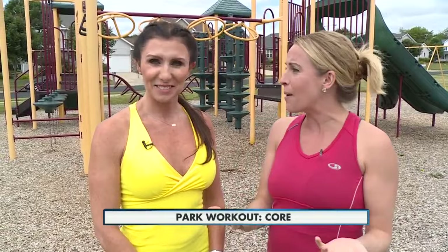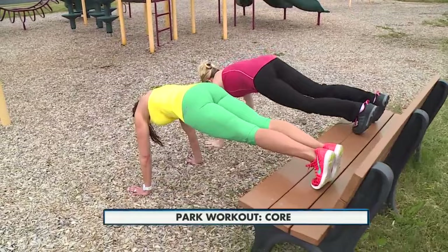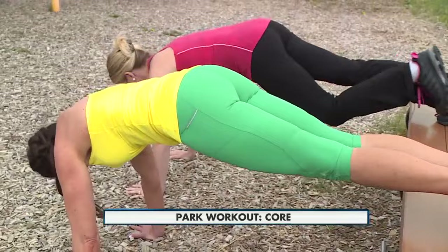Okay, let's see the moves. We've got a bench — everybody has a bench at a park. You're going to flip around, put your feet up on the bench, hands underneath your shoulders, tuck your tailbone. Abs are in tight, and you're going to do alternating knee tucks — really working that core at a different angle. Make sure you breathe, belly button to spine, squeeze your butt cheeks. It works the arms and shoulders as well.